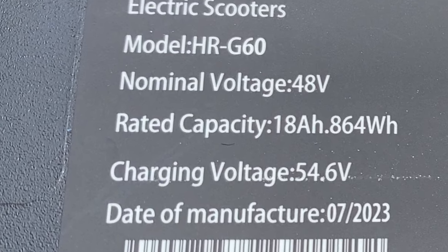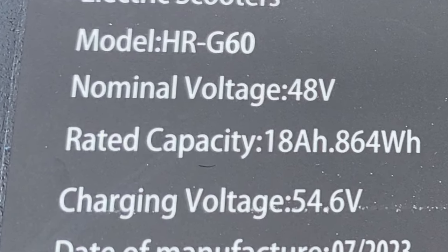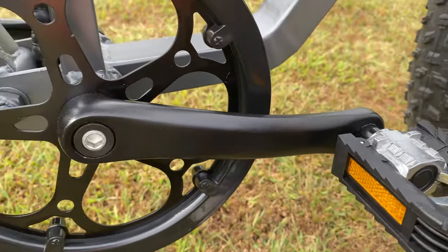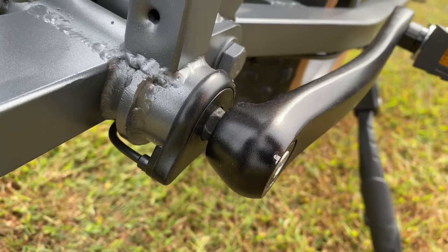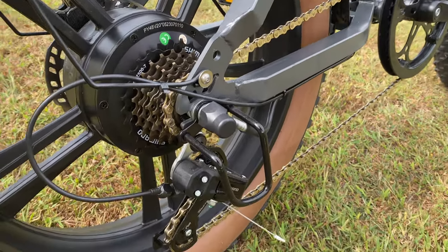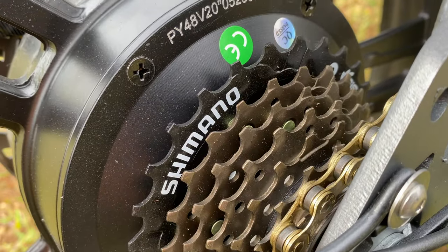I've been able to get 20 miles going throttle-only around town. Happy Run claims 30 to 68 miles per charge — obviously to get the higher numbers you need to be in a pedal assist mode, which means you will be pedaling. The pedals are mated to the usual crank arm and large e-bike chainring combo. Sensing those pedal revolutions is a bottom bracket-mounted cadence sensor. There's also a derailleur and a seven-speed, 14 to 28-tooth freewheel.